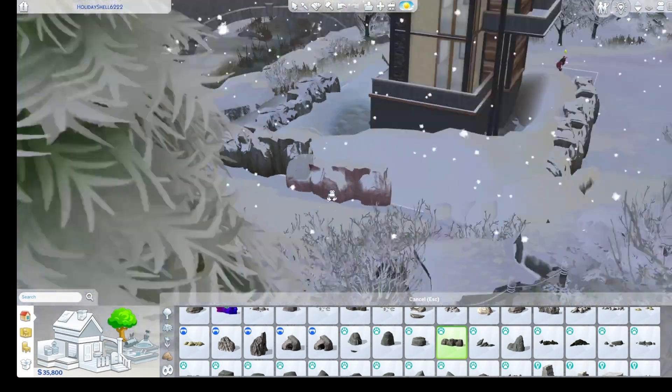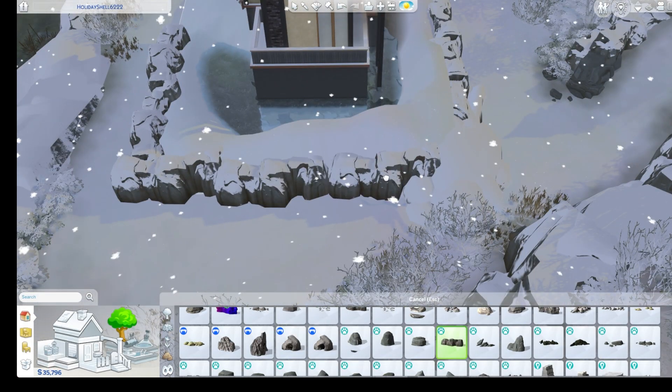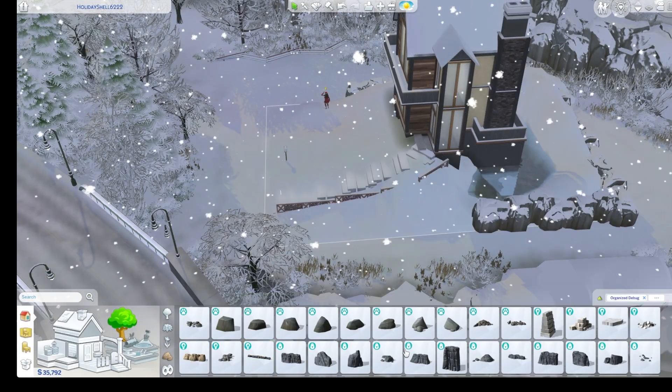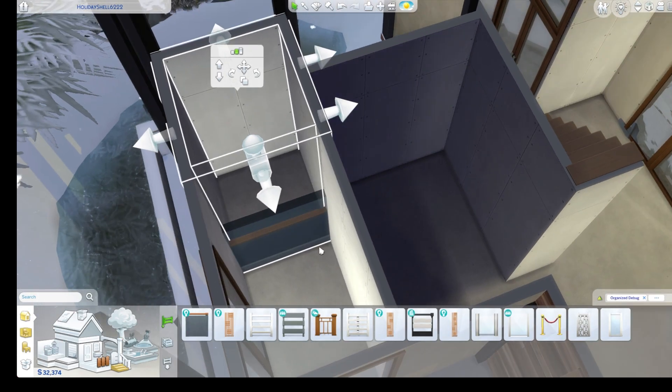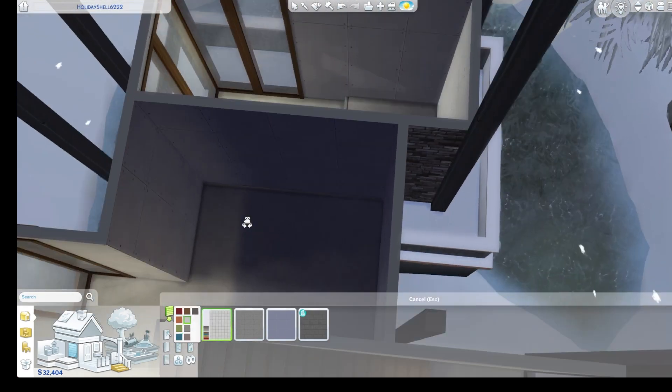So here is me doing exterior. Your girl loves landscaping, but winter is kind of hard to do landscaping because everything's covered in snow — so what do you do? I didn't include a lot of the landscaping because it was very repetitive.